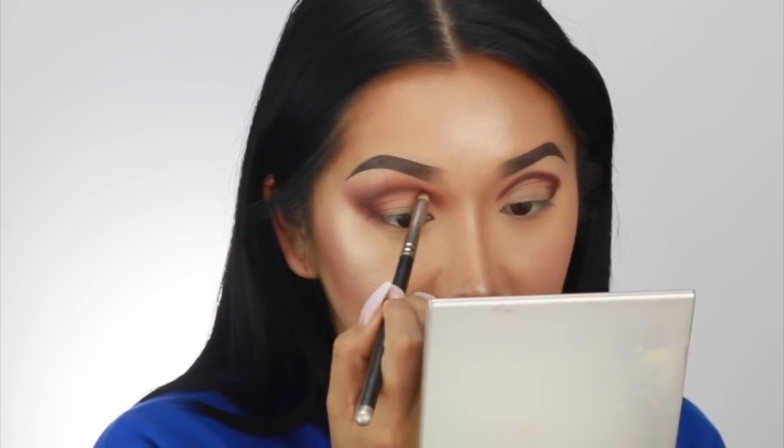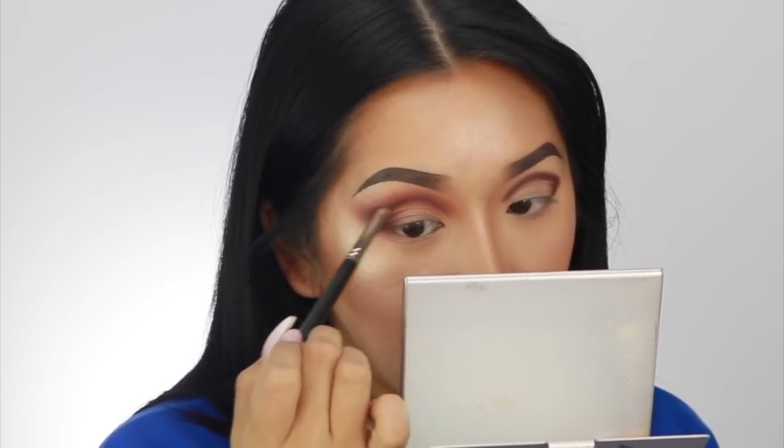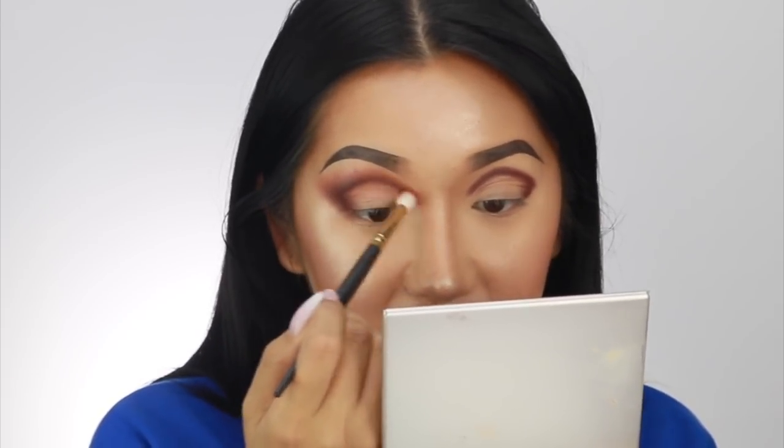Using the same pencil brush as earlier, I'm going back in just where I started to lose that dark colour and redefining it. If you want to make it really really dark, go back in with a bit of Rowdy — the really dark shade from the palette. Then I pick up my blending brush again and go back and forth — this is how you get a really defined crease. If you haven't got a defined crease — like before I had my eyelid surgery I used to do this trick all the time — and in photos your eyes look a lot deeper. This is perfect for hooded eyes. When you pack a light shade on the inner corners and on the lid, your eyes look really open and bright.